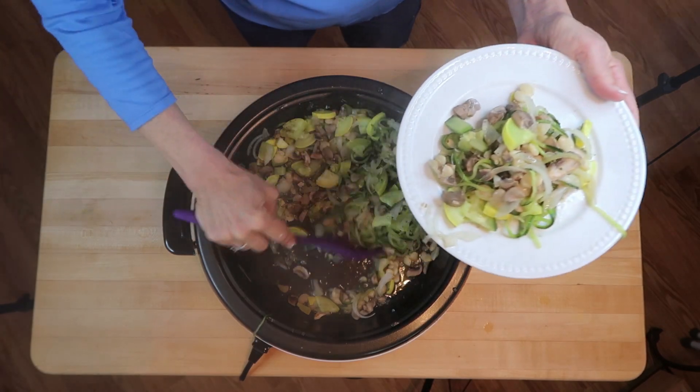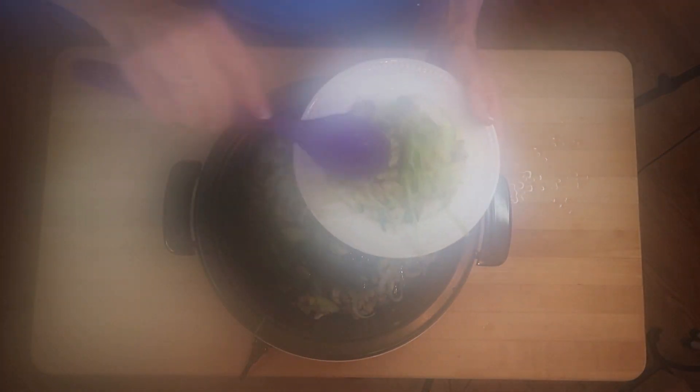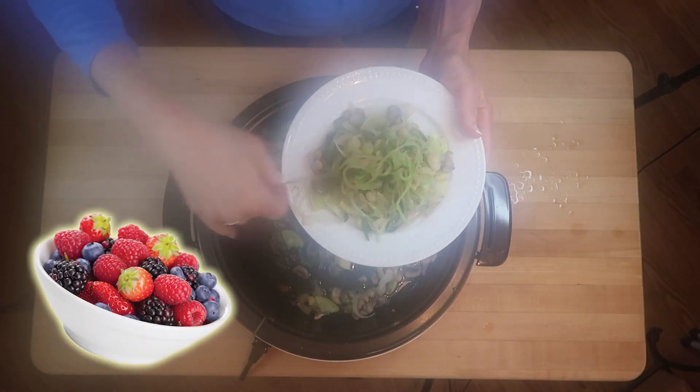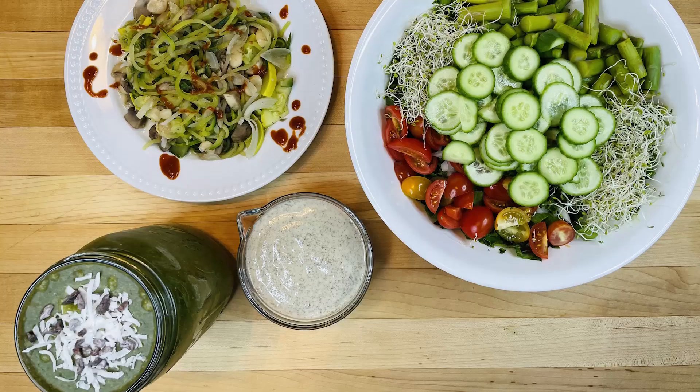All of our G-bombs are included in today's recipes except for berries, so with dinner we're going to finish with a cup of fresh berries — you can use any kind that you like. Thank goodness it's summer because they are delicious right now. And that is a wrap!